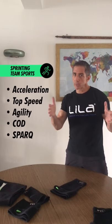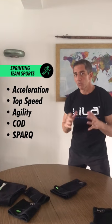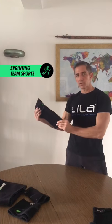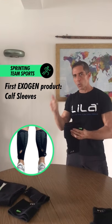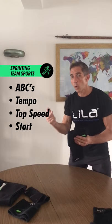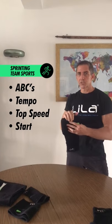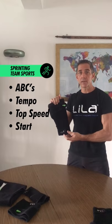For you team sport athletes, you sprinters, anybody focused on short-term or long-term acceleration, speed mechanics, movement agility — just like those runners, the gateway and introductory piece in the Exogen line is the calf sleeve. Getting that light load into that lower body for your coordination drills, your tempo drills, your speed, your acceleration, your movement, and your quality of movement — it's critical. It works, it's easy to introduce, and it allows you to recover quickly because of the high-intensity nature of that movement. Calf sleeves — speed — start.